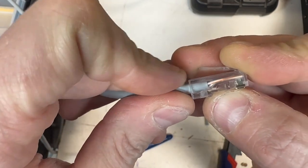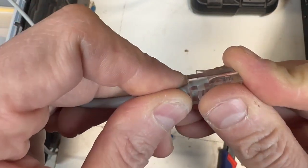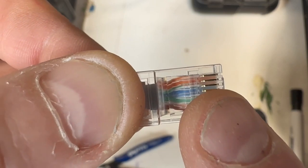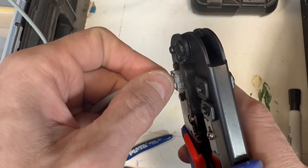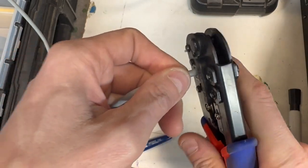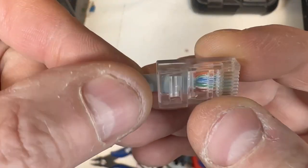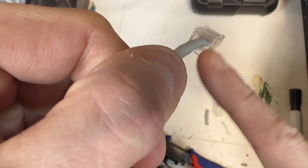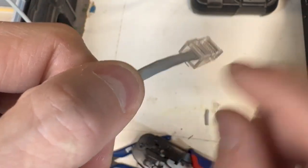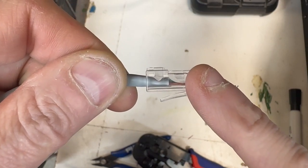Lift that up, let it go in — absolutely bang on. They've just touched the end and the gray is just past the strain relief. Give it a really good shove. Orange-white, orange, green-white, blue, blue-white, green, brown-white, brown — get your crimpers, put it in the 8P hole, click it in, push your cable gently and crimp. Once you've crimped it, it's done — it's not coming out. Pull it out — absolutely spot on. That's crimped and there's no pass-through in it.